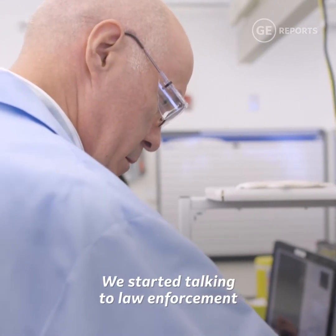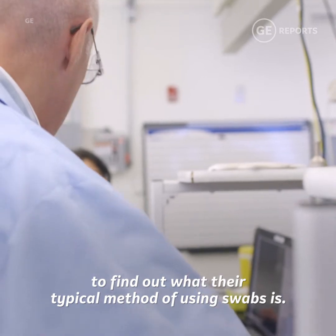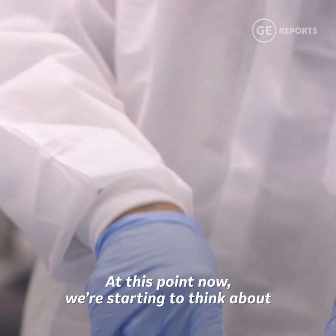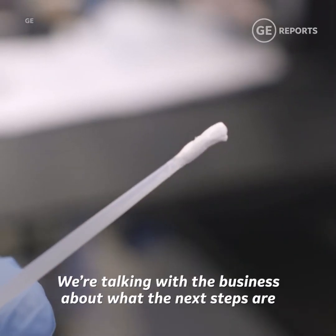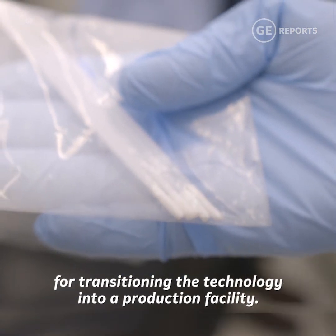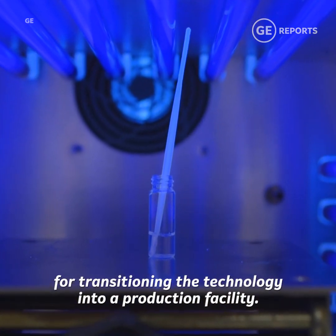We have started talking to law enforcement to find out what their typical method of using swabs is. At this point we are starting to think about how we would commercialize this, and we are talking with businesses about the next steps for transitioning the technology into a production facility.